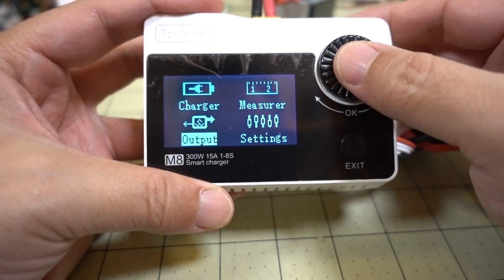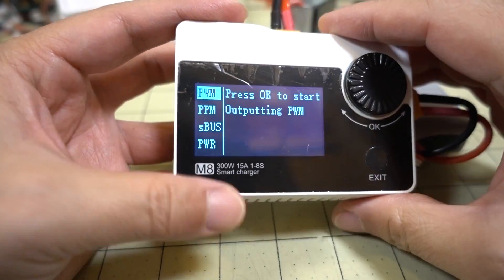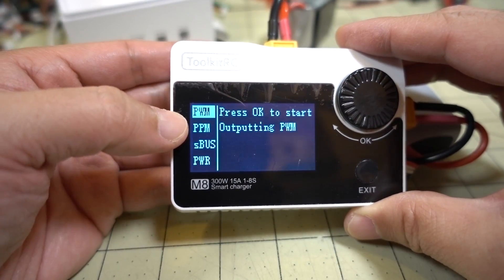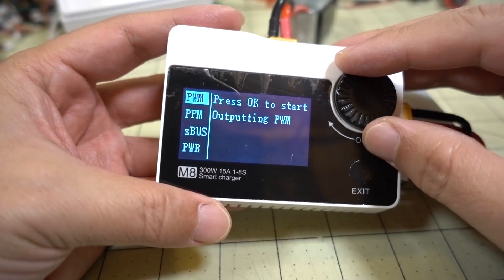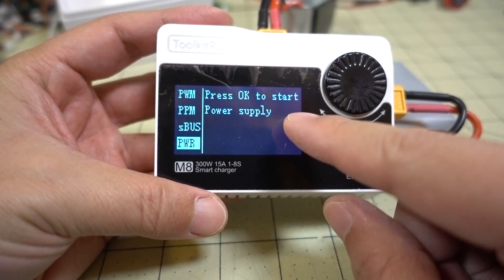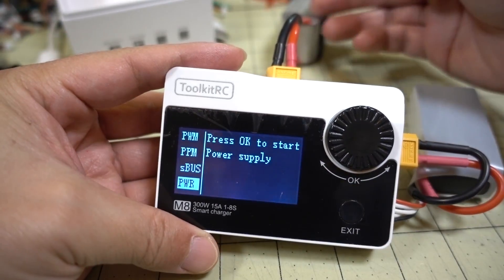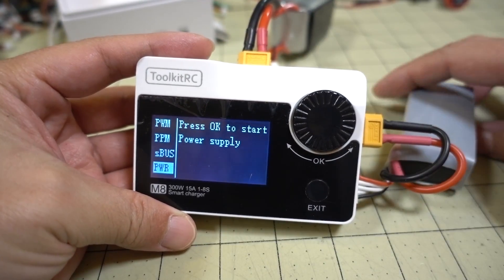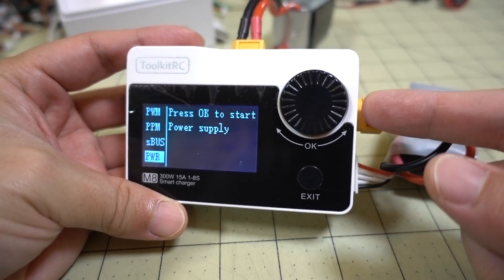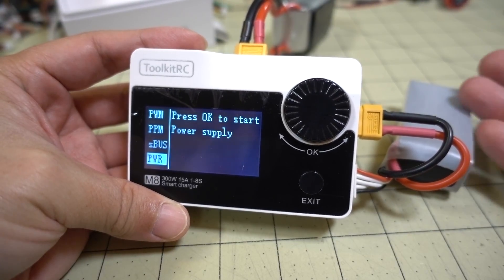The next function is Output. Using the same port on the side with the servo connector, you can output a PWM, PPM, or S.Bus signal. Then there's a Power option — you can actually turn this into a power supply. Normally power comes in and charges the battery, but if you just want to output DC power at a certain voltage, you can do that — useful for powering a receiver or something similar.